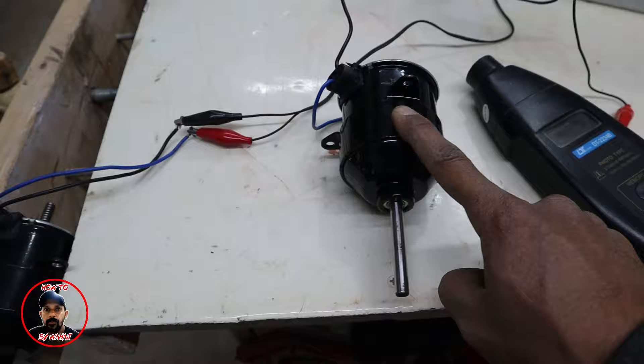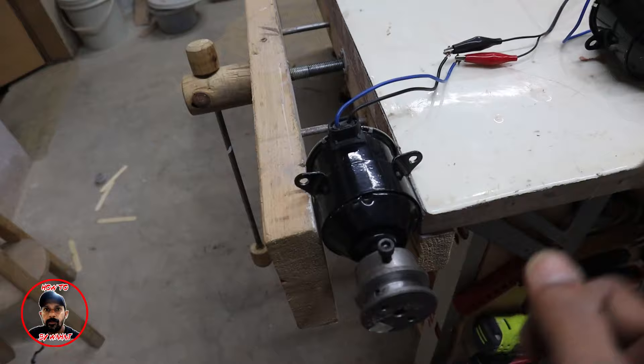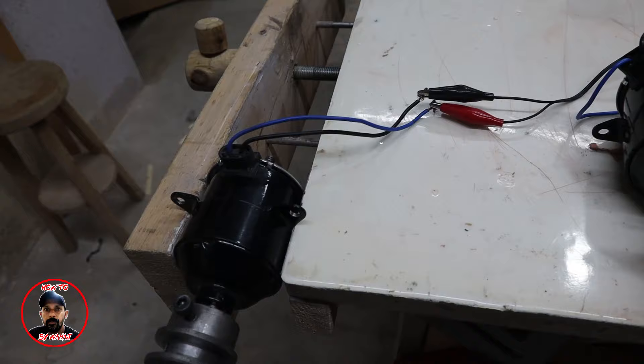This is a low RPM generator. When I ran the original motor as a generator, the bulb did not light up. But when I converted it — with rewinding — my bulb does light up. Now I will open it and show you the winding details: which gauge wire, how many turns, and why the lower RPM works for the generator.